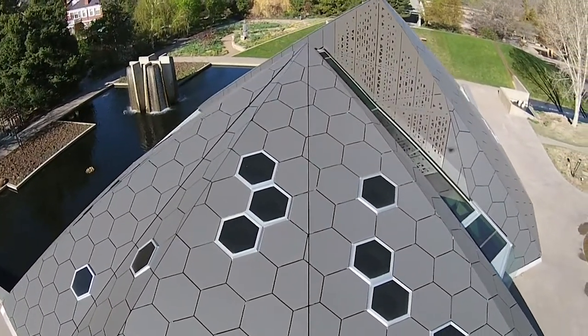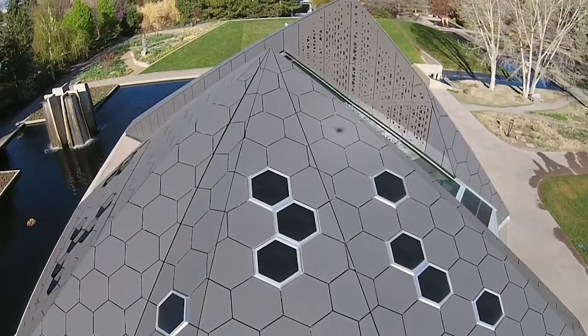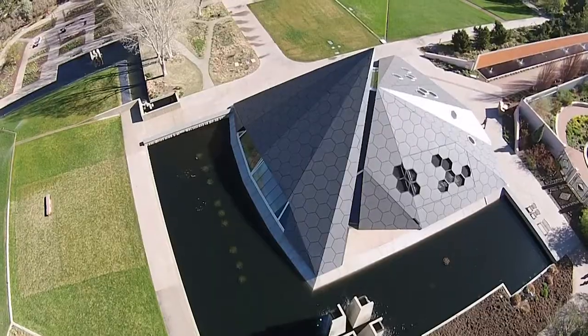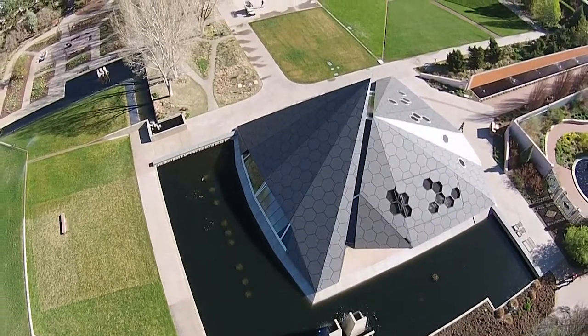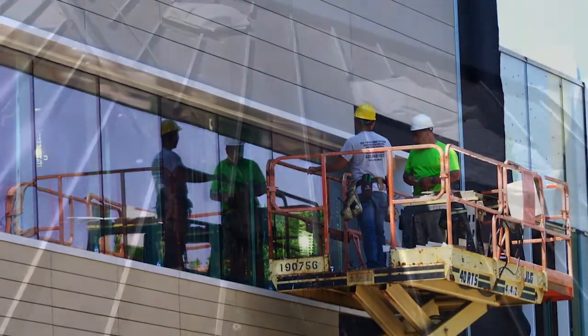The matte black of the Delta Facade S gives the building's appearance additional depth and dimension, adding to the visual appeal. UV stability means it maintains its performance and appearance for the lifetime of the building.